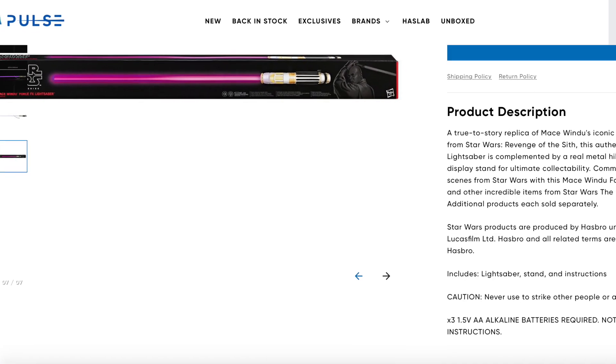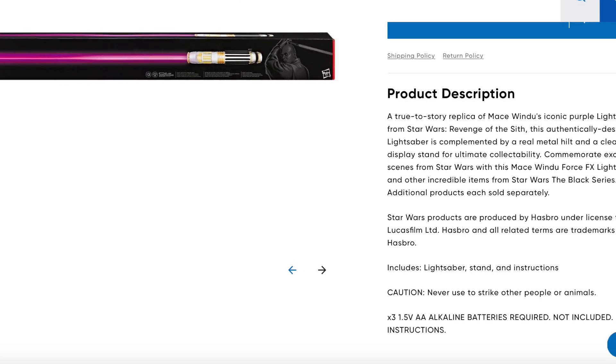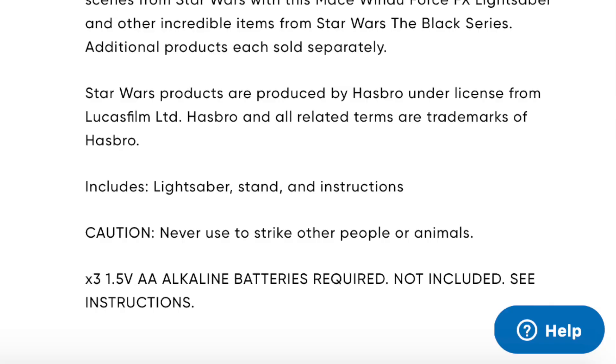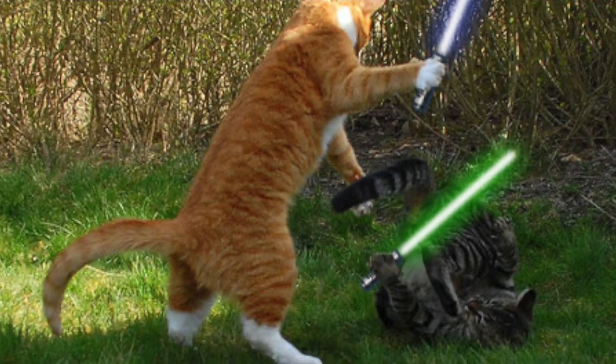The Mace Windu saber is an older one, and down at the bottom the caution label says: 'Never use to strike other people or animals.' So finally we've got a more specific warning on the older lightsaber — but it says don't hit people, not don't hit other lightsabers with it. Close, but no cigar.